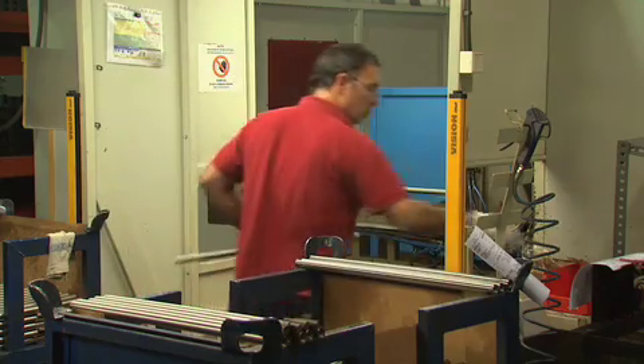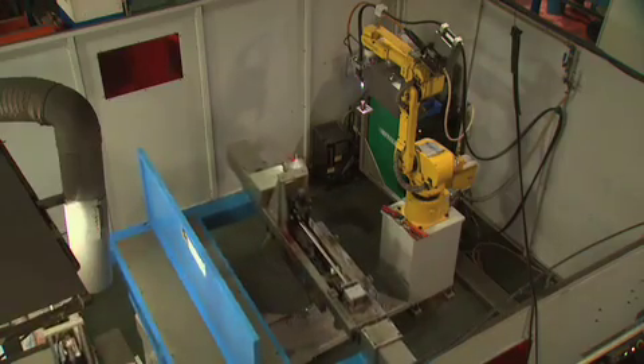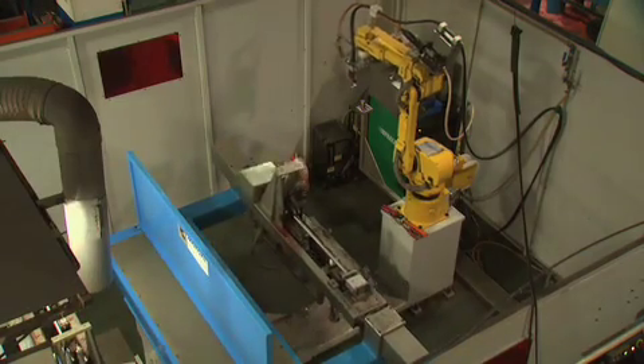Down the line, another worker loads the barrel and the locking lug into a jig that precisely aligns the two pieces before welding.